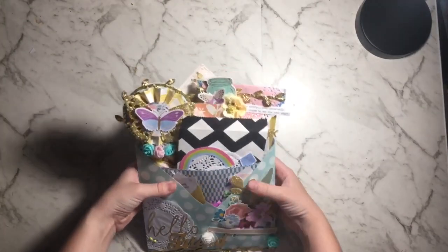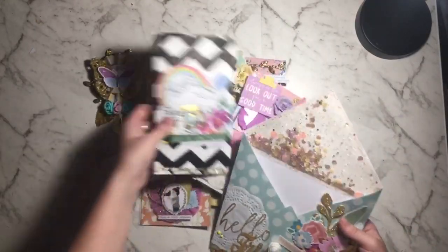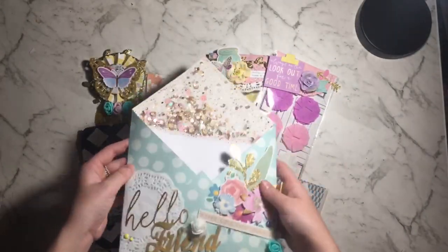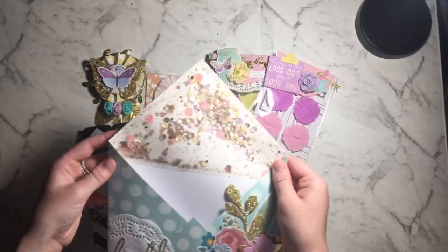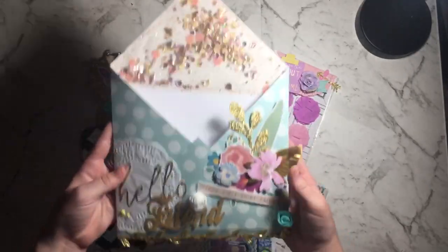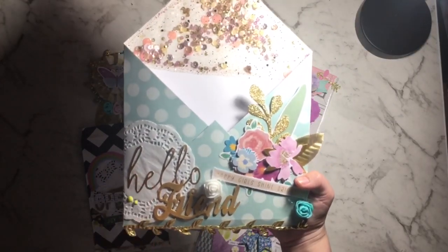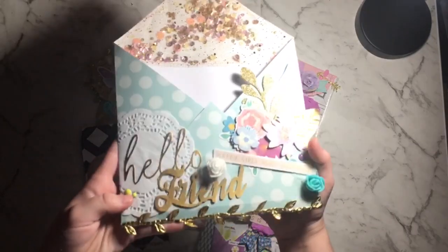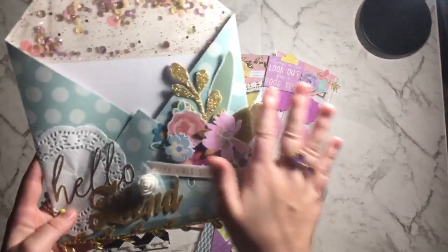I'm going to pull everything out and show you individually what's in it. So this is the loaded pocket and I did a shaker again like I did last week, this time using some different tulle and a very similar sequins mix except it has a little bit of purple in it. Down here I decided to do the 'hello friend' — this is an ephemera piece from the Reject Store. It was actually leather and I painted it with gesso and some gold paint, which turned out super cute.